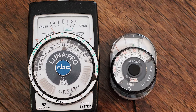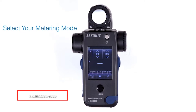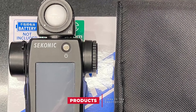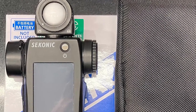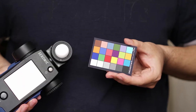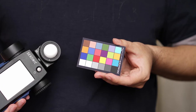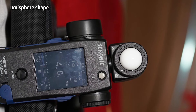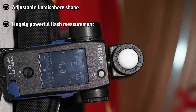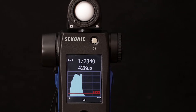At number four we have the Sekonic L858D Speedmaster. This high-end meter offers reflected spot metering, incident metering for both 3D and flat subjects via a retracting and rotating lumisphere, cine and cine HD modes, and extensive flash support — including flash duration measurement, flash vs. ambient ratios, wireless flash triggering, high speed sync support, and flash duration measurement. Launched in 2016, the Sekonic L858D was touted as the most advanced light meter ever made.